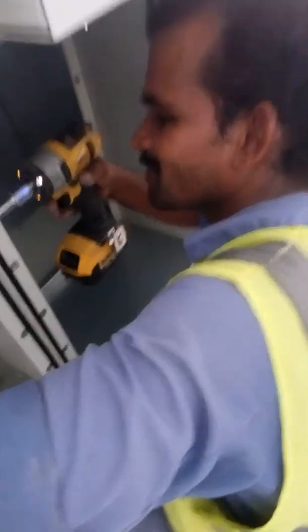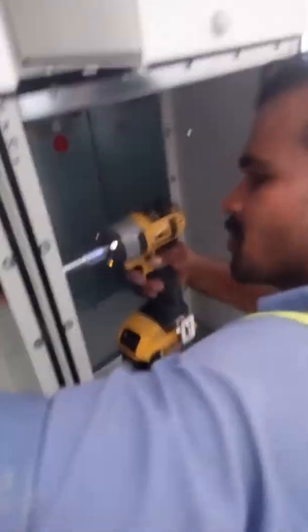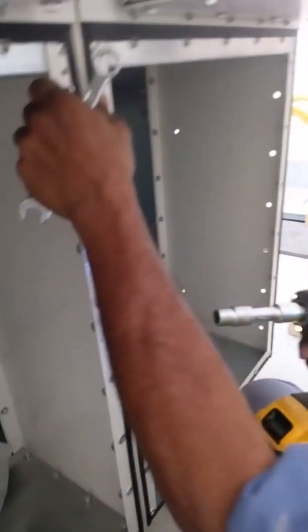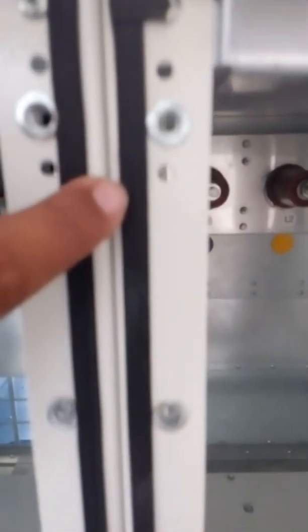He is using a high-tech cordless tool, and the other one has a spanner. We already fixed the connection. You can see the nut and bolt coming from here with a washer, and this is already connected.